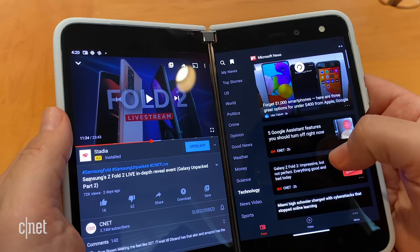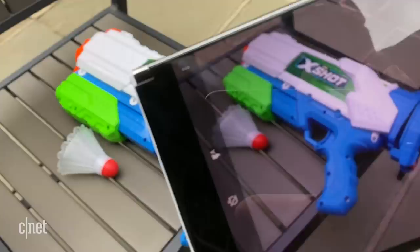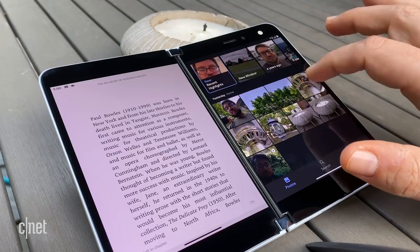The Duo is extremely lacking in the camera department. There's portrait mode, panorama, slow-mo video, and an 11-megapixel camera, but it does not perform well and doesn't look good. You're also using a Snapdragon 855 processor, which is not cutting edge, and it doesn't have 5G. You're paying $1,400 for something that doesn't have 5G. Clearly, this is a stepping stone device.